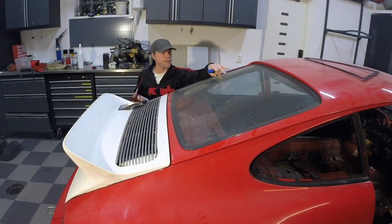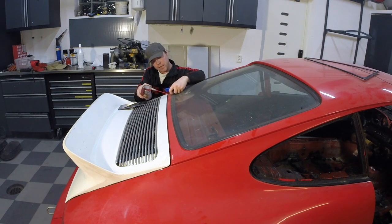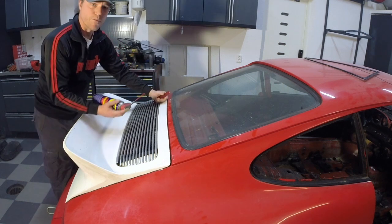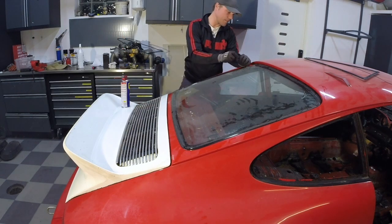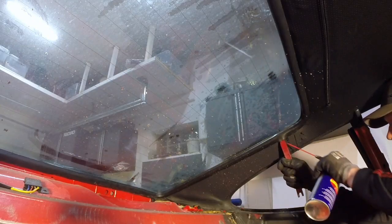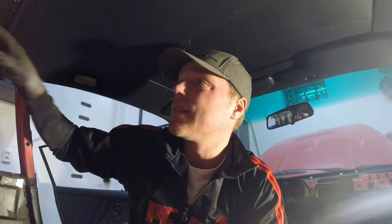I'm going to have a stab at taking the real windshield out. Before I cut it open, I'm going to try just getting some WD-40 under the seal here to move it up a bit. If that works, I can just push it out. I'll see what works best. I'm a little bit worried about taking this windscreen out of here. I can see that I've had some rust bubbles here for a while. The seal on the inside is really hard.